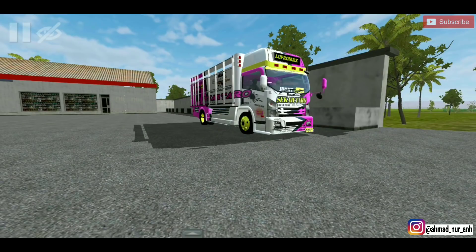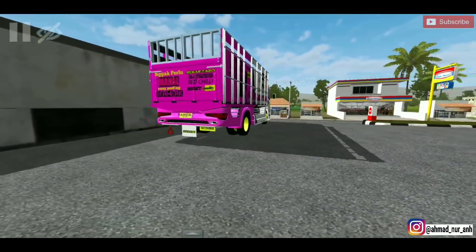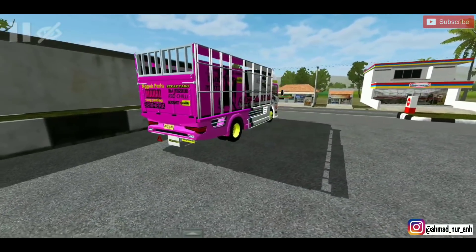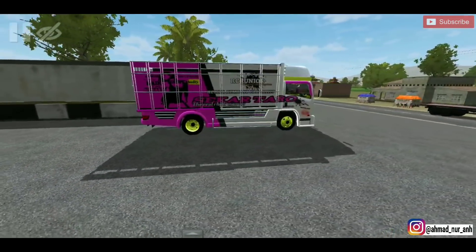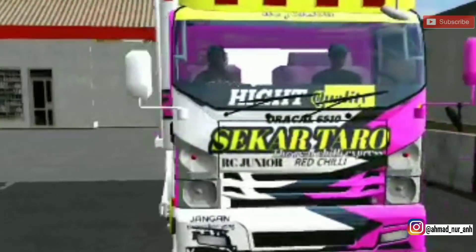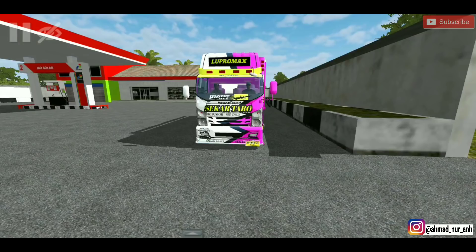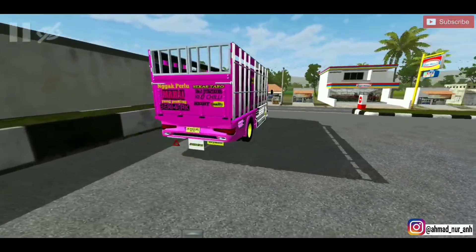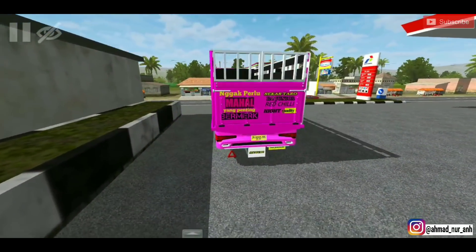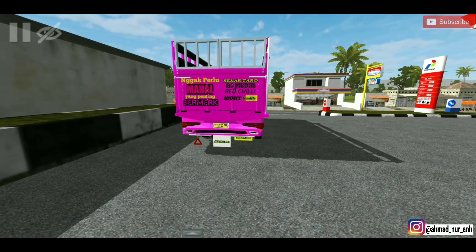Di video kali ini saya mau review ini sekalian jalan-jalan. Saya udah dapet livery-nya, livery dari YouTube. Skartaro 2 ya, oke mantap ini, Isuzu.